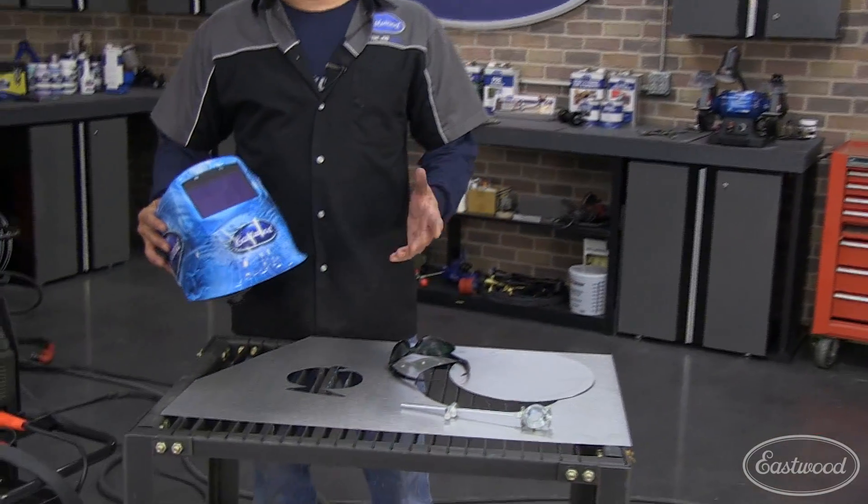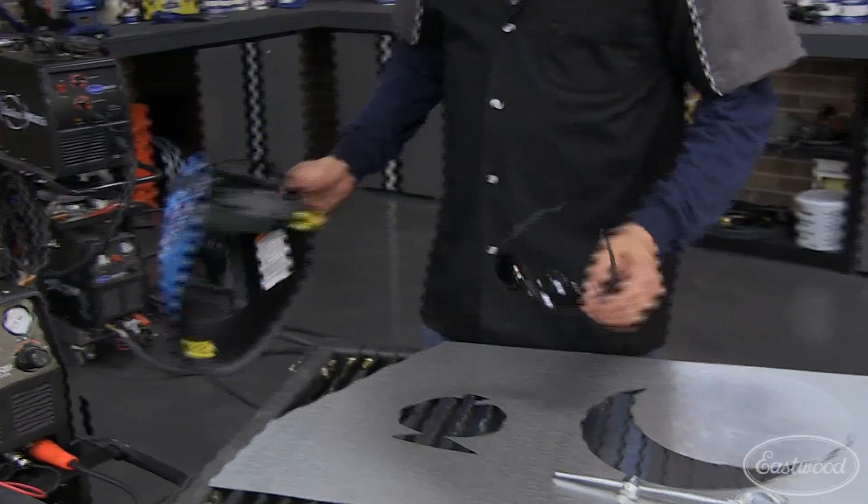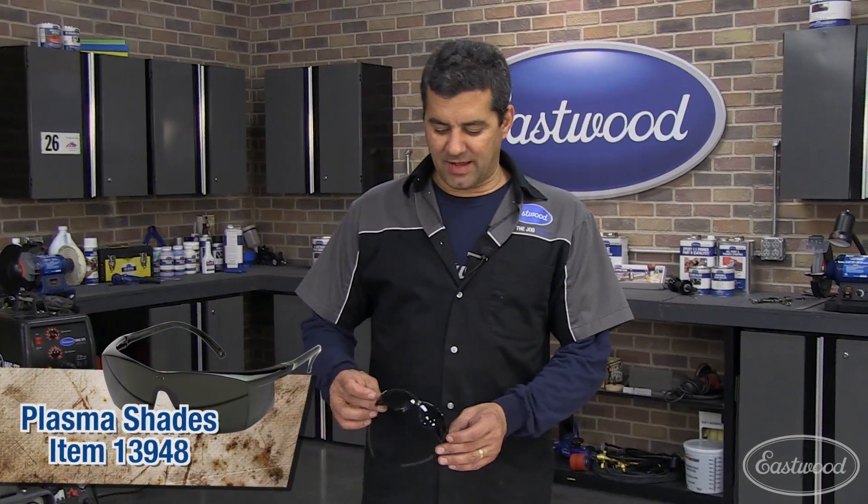First thing when you're plasma cutting, you need some type of protection. A welding helmet is just a little bit too bulky. What we have are these nice shades here — they give you the eye protection that you need.